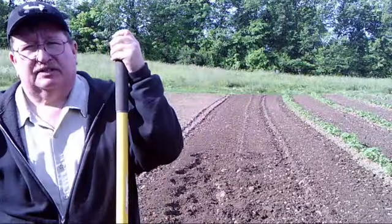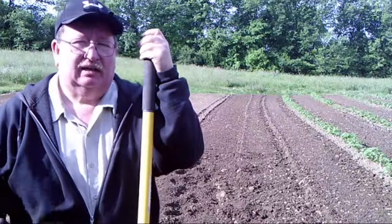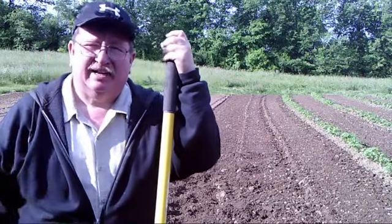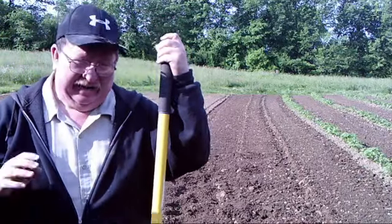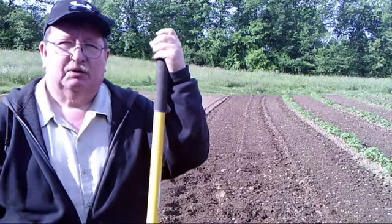Four hills of summer squash and three hills of zucchini — they're planted. I'll come back later and sprinkle a little slow-release fertilizer over these. Fifty-five days, less than two months, they'll give us squash. And then two weeks later I'll plant another set, two weeks later another set, two weeks later another set.